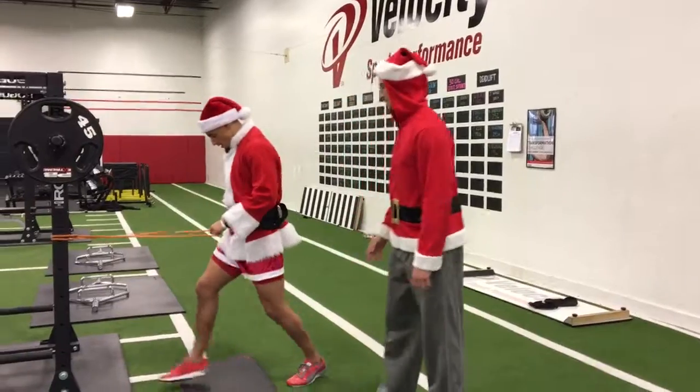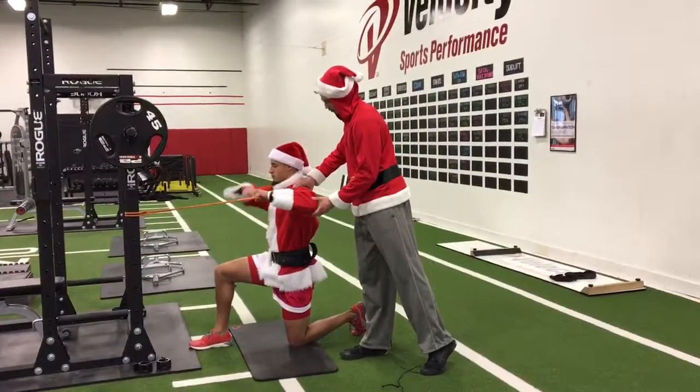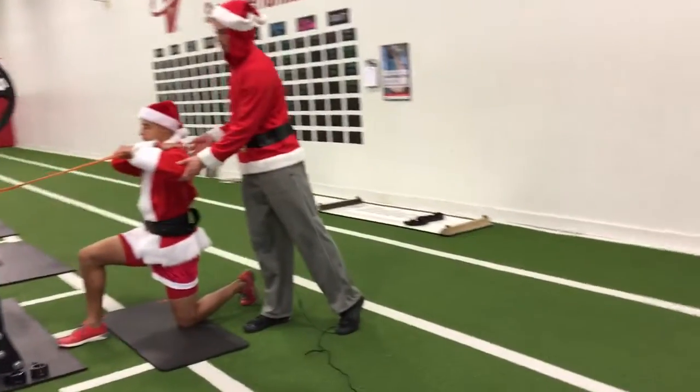So I'm going to have Nate go down on his left knee, right leg forward. From here, he's going to have his arm more in front, so we have more in the scapular plane — a little bit more in front of his shoulder.